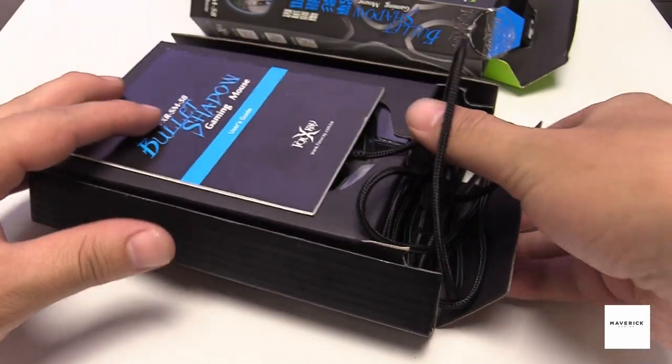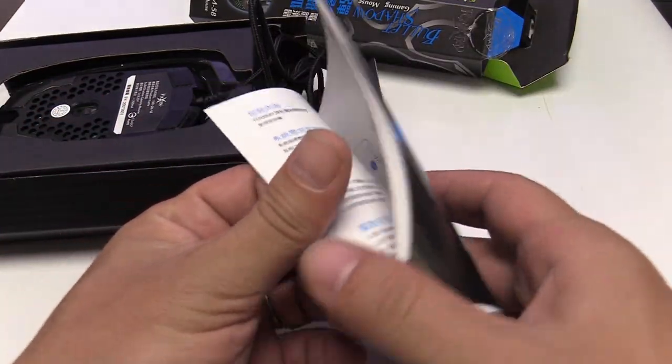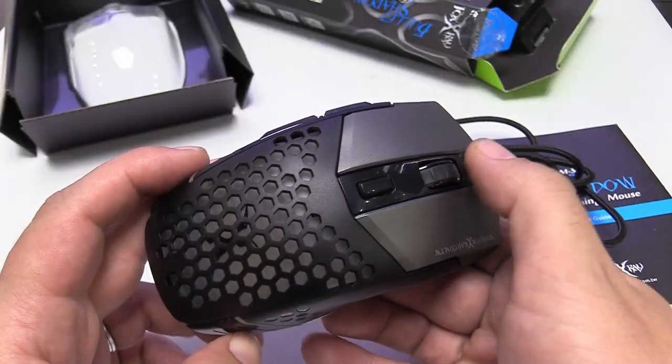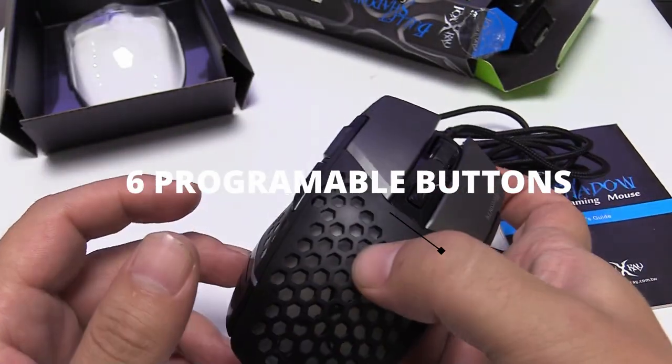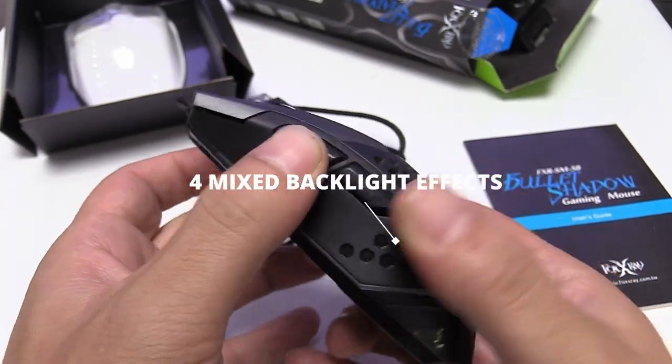Included with the packaging is the user guide with a simple explanation of its various features. It comes with six programmable buttons, a DPI setting of up to 3200, and four mixed backlight effects.